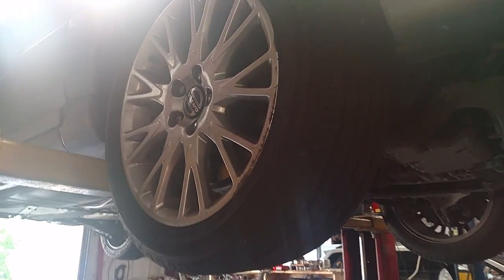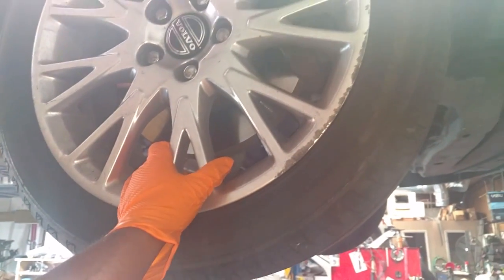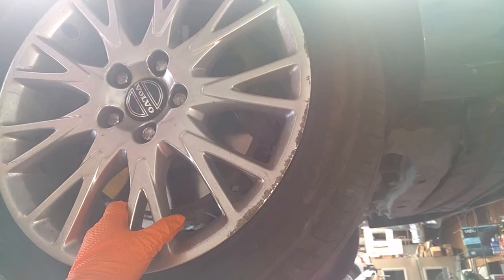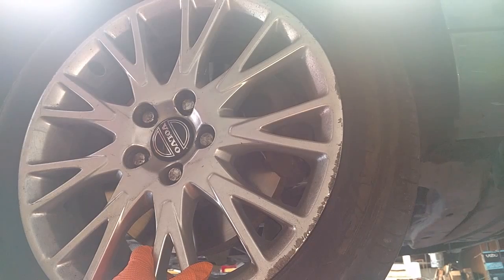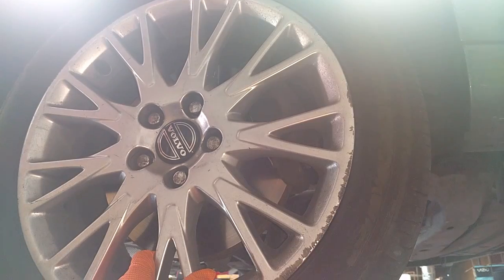Starting off at the shop, we're going to do a timing belt. I think this may be a 2005 S60. We're going to do it their way and pull the harmonic balancer — it makes it easier. I'm going to start off by pulling this wheel off, then go up top and pull the covers off the front cover so I can align the timing.